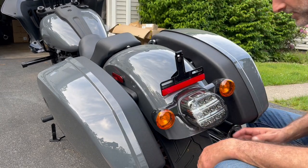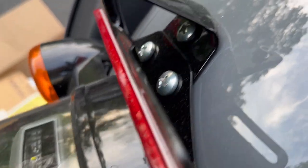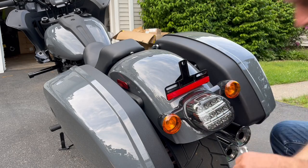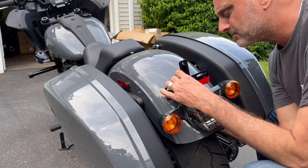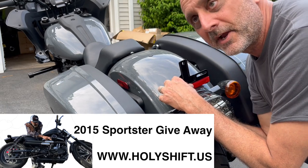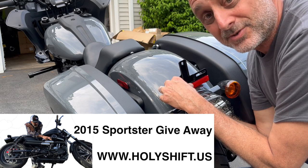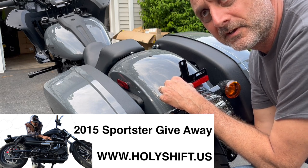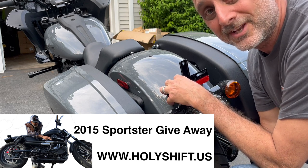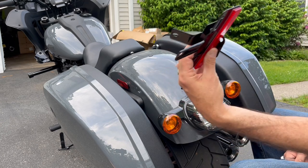Let's take the license plate off. Now I need to get underneath — there are three bolts over here. While I'm at it guys, head over to my www.holyshift.us — there's a raffle for a 2015 Sportster Iron 883 being raffled in the next few weeks. Just go get yourself a shirt, a sticker, anything for entry tickets. Okay, the bracket is off.